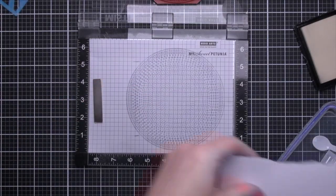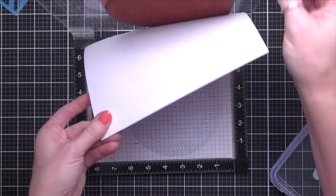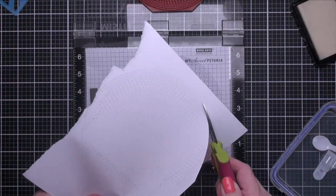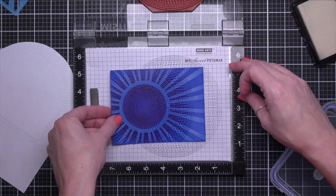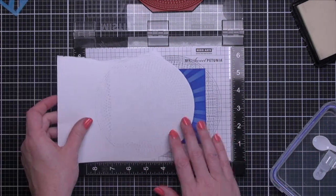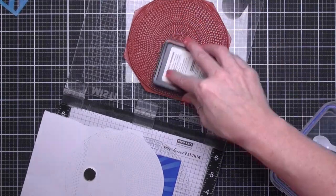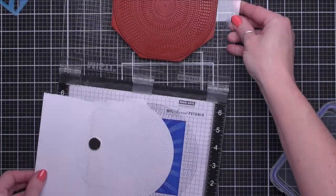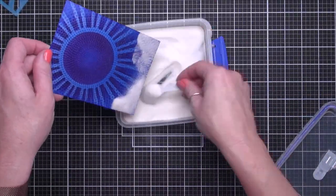Then I'm going to heat emboss that with Hero Arts Ultra Fine embossing powder and a heat tool. To create a quick and easy mask, I grabbed a sheet of scratch paper, inked up the bold print again, and stamped it on the scratch paper. Then cut out right along the edge of the stamp design and place my panel so the bottom corners are just inside the circle print. Set the scratch paper in place to cover up the already embossed design on the card. Then ink up again, stamp again, and clear emboss just like we did in the step before.